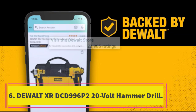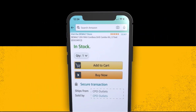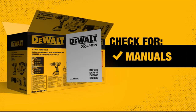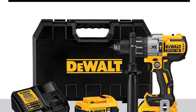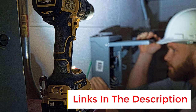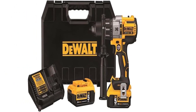Number 6: The DeWalt XR DCD996P2 20-Volt Hammer Drill — the best hammer drill. Performance 5/5, power 5/5, ease of use 4.5/5, features 5/5, value 4.3/5. Tremendous power in hammer mode with variable speed that can be set precisely. A hammer drill adds a hammering motion while it drills, greatly increasing its power. This isn't the drill for hanging pictures or other light tasks — a hammer drill is best suited to construction or other heavy-duty projects. Note that you can also use it without switching on the hammer mode. The DeWalt DCD996P2 runs on a 20-volt battery, has a half-inch chuck, and three speed settings with a maximum of 2,250 RPM in hammer mode or 2,000 RPM in drill mode. When used in hammer mode, it delivers up to 38,250 blows per minute.